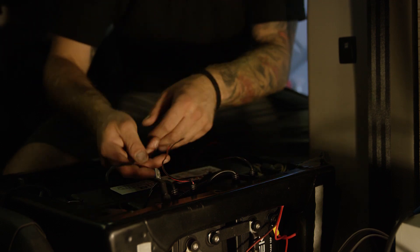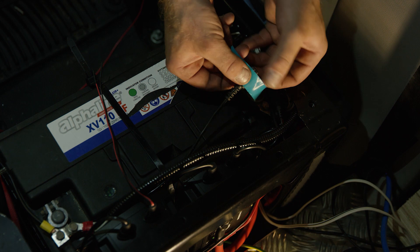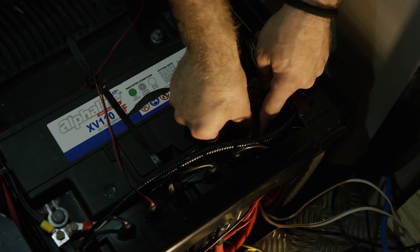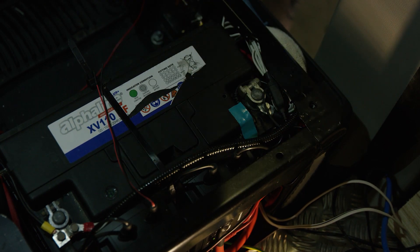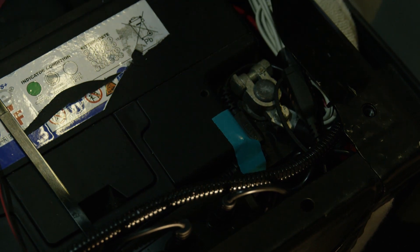Next, we need to tape the temperature sensor onto the top of the battery. Find a spot that is clean and flat and as close to the positive terminal as possible, so that the D250SA gets an accurate reading of the battery's temperature, ensuring that it provides the correct voltage at all times.